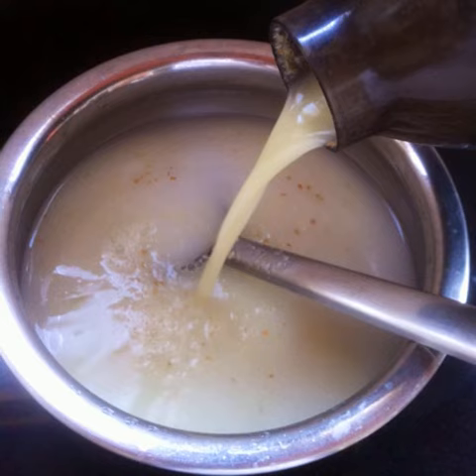Now add a whole cup of the watery yogurt and blend until frothy. Pour into the remaining yogurt and mix.